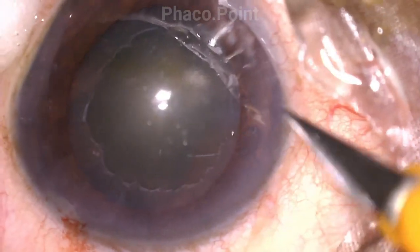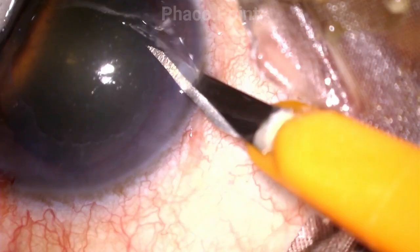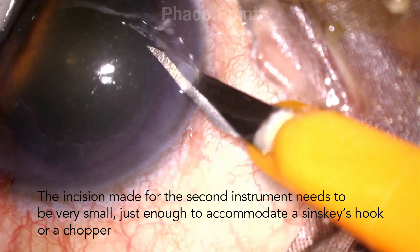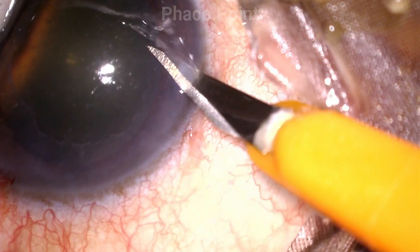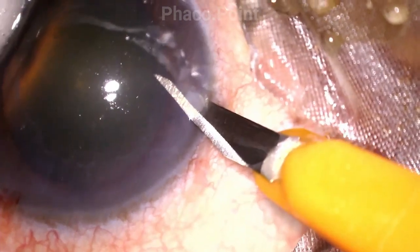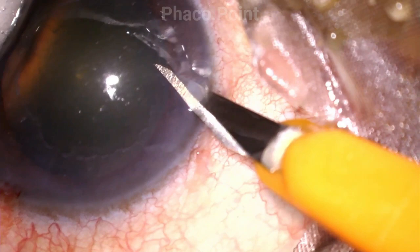Now let's look at the second paracentesis incision. This is the incision which allows for the entry and exit of the second instrument, which could be a Sinski hook, a ball dialer, or a chopper — either short or long — after nuclear emulsification changes to irrigation aspiration. Whilst performing nuclear emulsification, the size of incision required is much tinier, so for the first part of surgery it's well worth making this incision really tiny.